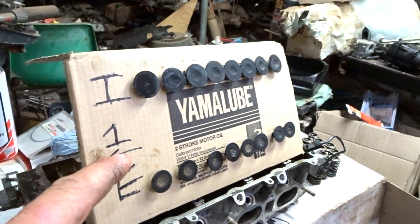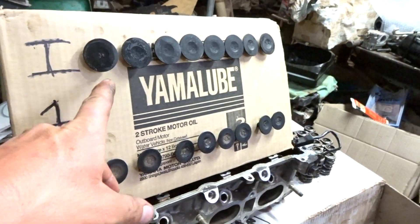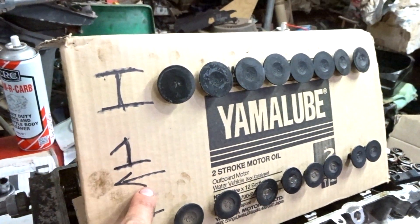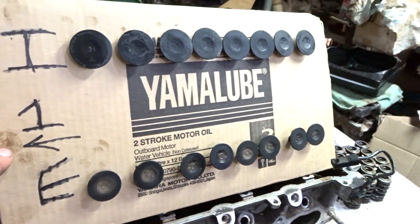You need to keep your valves organized so you know exactly where they came from. This is how I do it — I poke 16 holes in a bit of cardboard and mark exhaust, intake, and the direction of number one cylinder. Easy peasy.